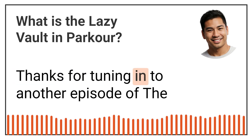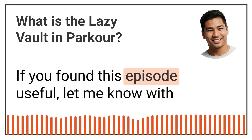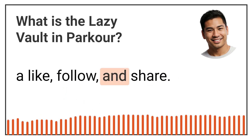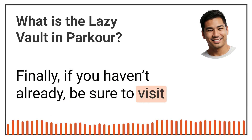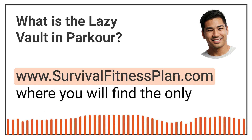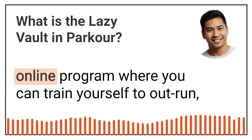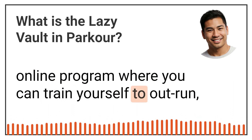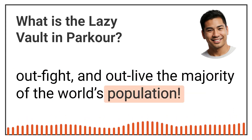Thanks for tuning in to another episode of the Survival Fitness Plan. If you found this episode useful, let me know with a like, follow, and share. Finally, if you haven't already, be sure to visit www.survivalfitnessplan.com where you will find the only online program where you can train yourself to outrun, outfight, and outlive the majority of the world's population.